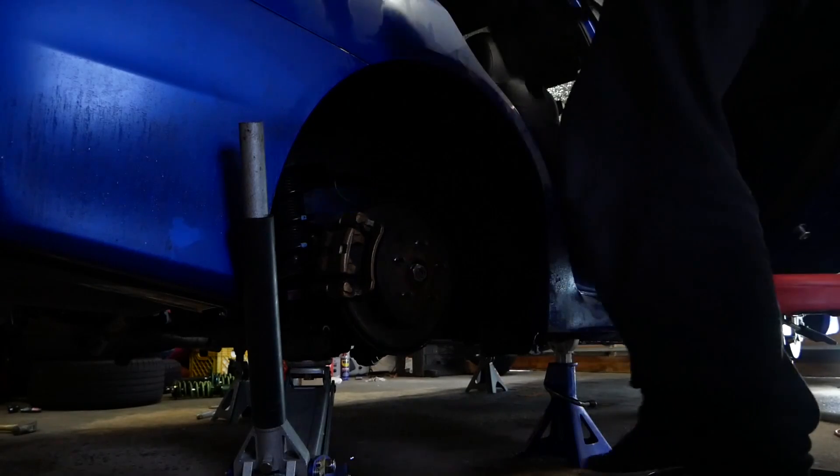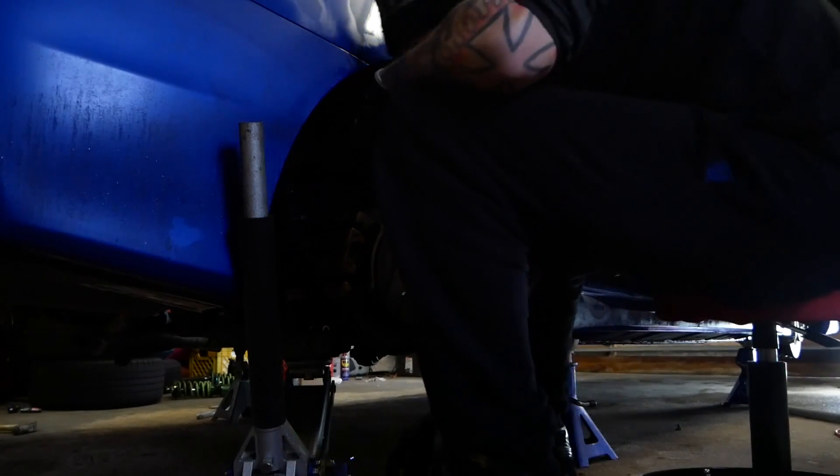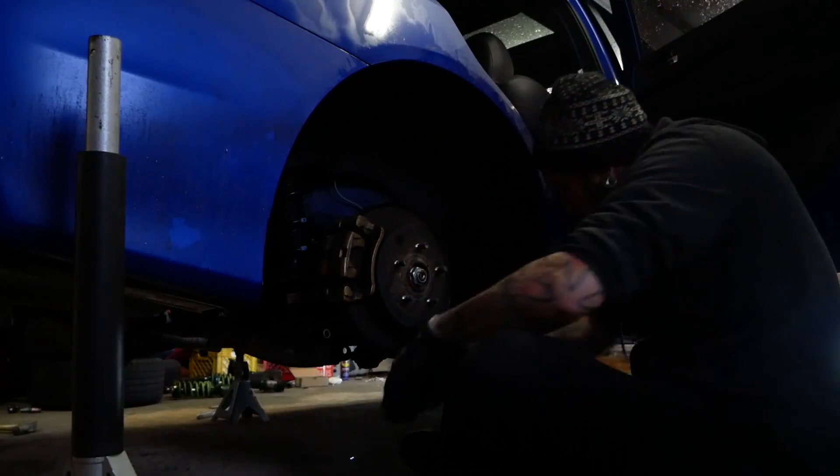We're in there. Now the fun part - trying to stick these bolts back in. Suspension's back in. I just got to put the wheels back on, lower the car, tighten the top hats in the engine bay for the front ones and in the trunk for the rear ones. Then we're done. Maybe we'll take it on a little test drive to make sure everything's good. My alignment's probably completely horrible, but yeah.